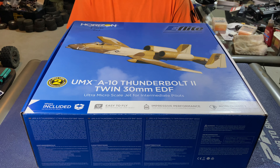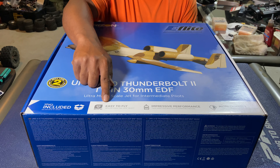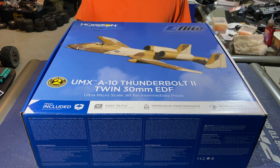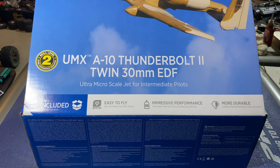millimeter EDF. Let's get it! This is the bind-to-fly, it has the Smart technology on it with the SAFE mode for beginning flyers — easy to fly. I don't know if y'all can see that. More durable than the first one. This is the ultra micro scale jet for intermediate pilots.